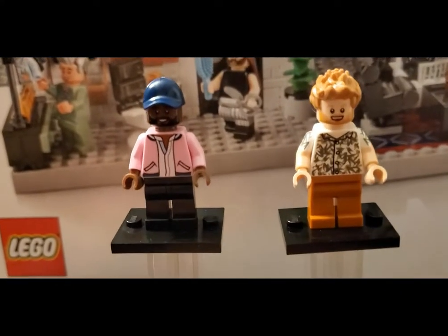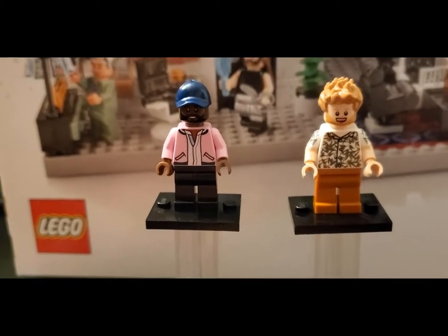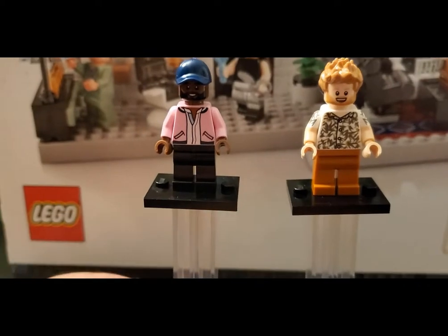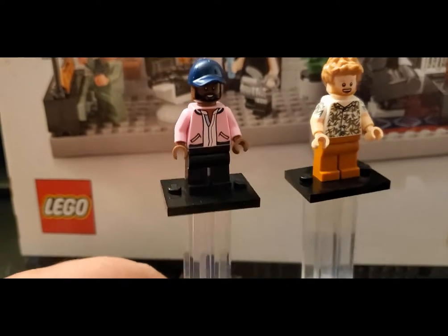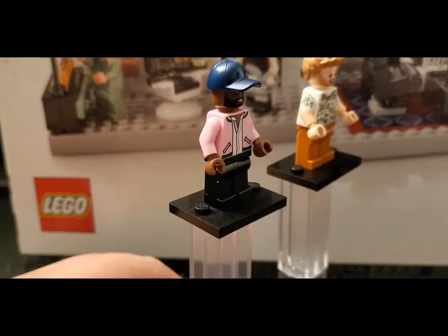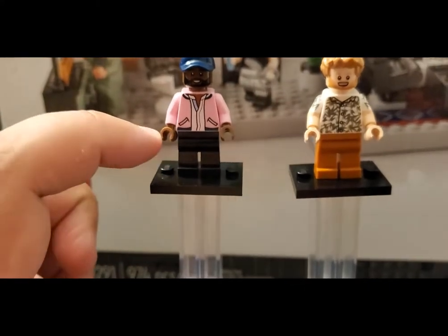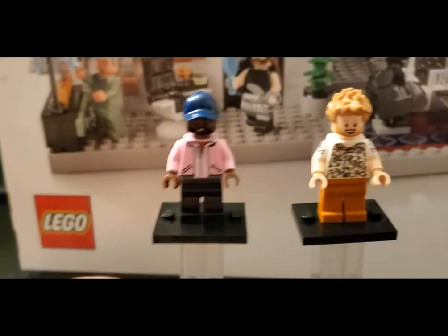First on the left here we have Karamo — I'm not sure how to pronounce it. I love this torso design; it looks absolutely fantastic. Looks like a new printed face style for him, which looks really good. Standard baseball cap here, but yeah, this is just great. I'm absolutely loving this — regular black legs here.